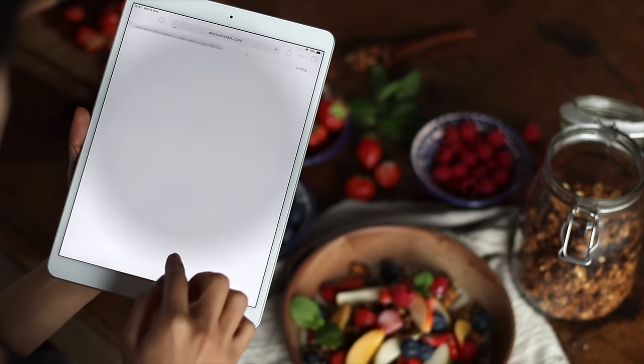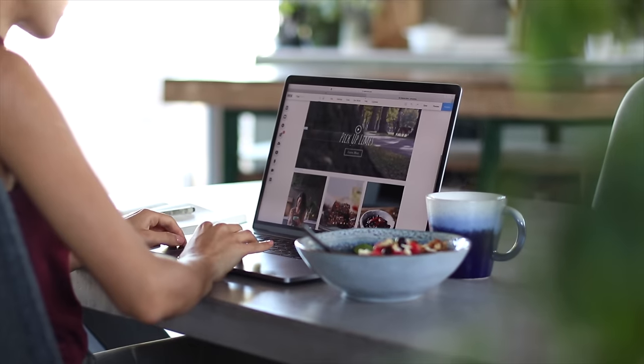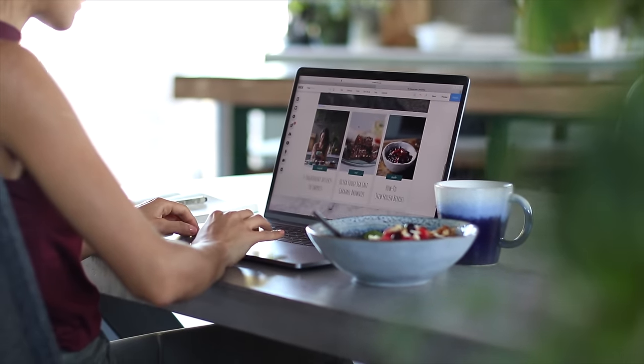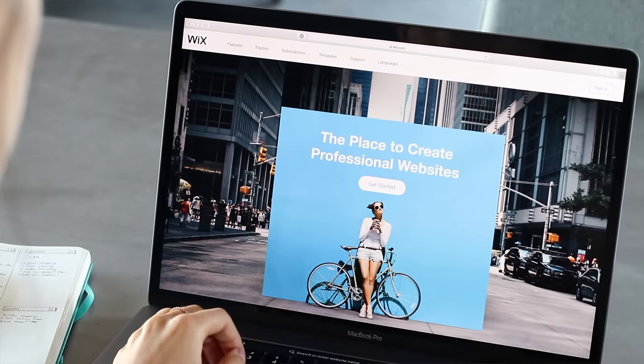I hope you enjoyed these breakfasts we've shared today, and if you get a chance to make any of them be sure to tag us on Instagram so that we can see. Again, the full breakdown to the recipes can be found on the blog — those links are in the description box below. And while you're at our website, take a look around and see what you think. I actually created the whole Pickup Limes website myself, believe it or not, even though I have zero experience in web development, coding, or design — but with Wix you need no experience at all in order to create a very professional looking site.